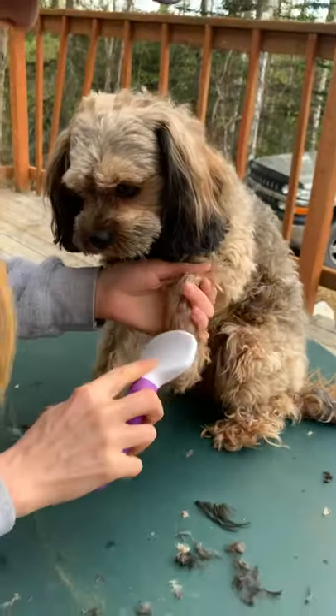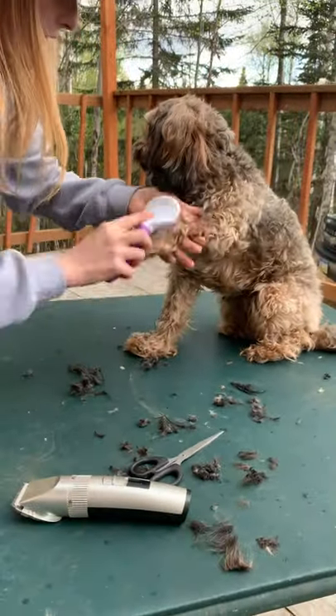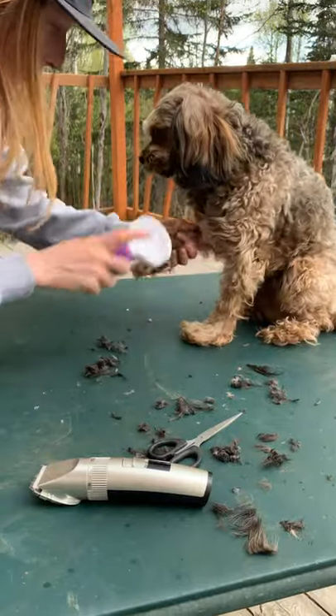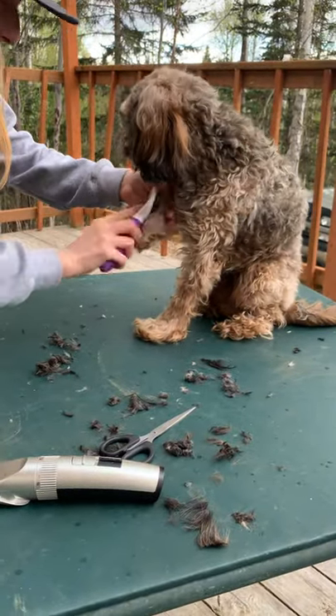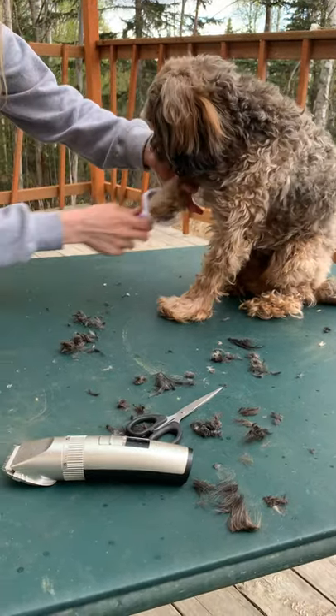Now, going to the feet — if you have a King Charles Cavalier or a Cavapoo, you know that they have these cute little bell bottoms. I like to keep his toes actually longer than the rest of his body because I think it's cute.